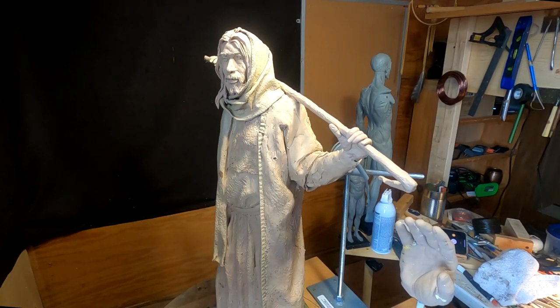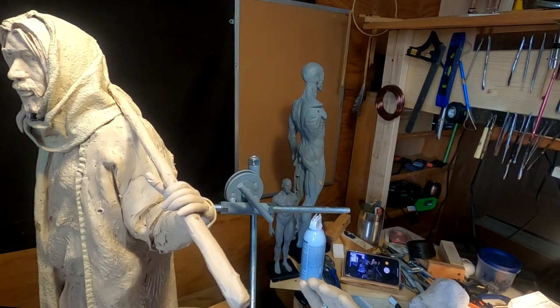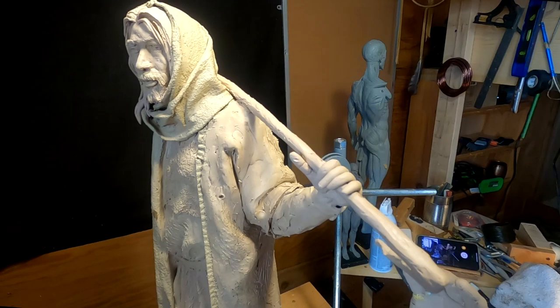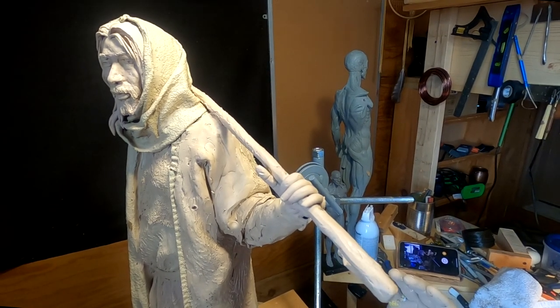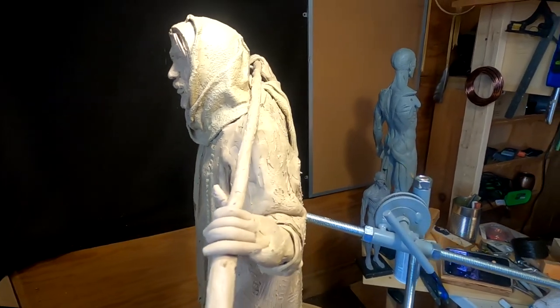I won't be using the zoom on that one, but I will be trying to get the Hero 8 on the hand as I work on it.